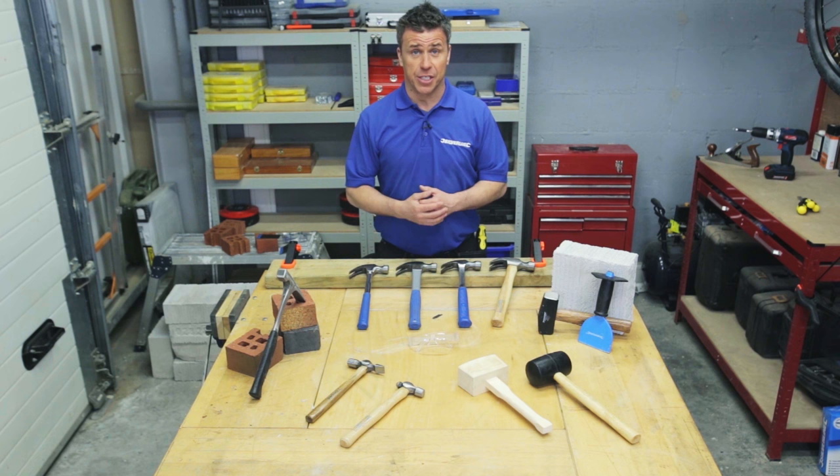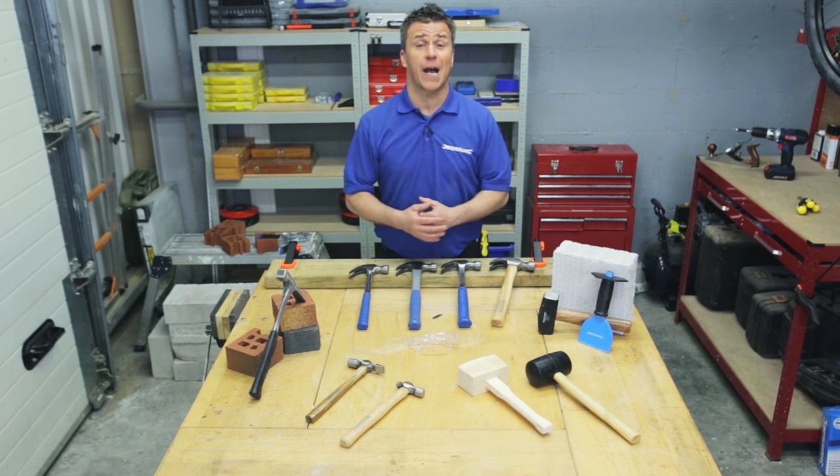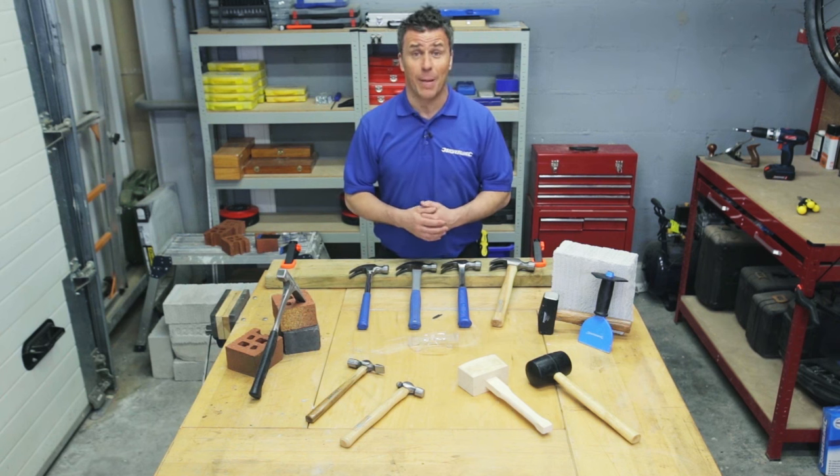As you can see from my demonstrations, there's a variety of different hammers that you can use for all sorts of DIY tasks around the house and garden. If you want some more information, visit the website silverlinetools.com.